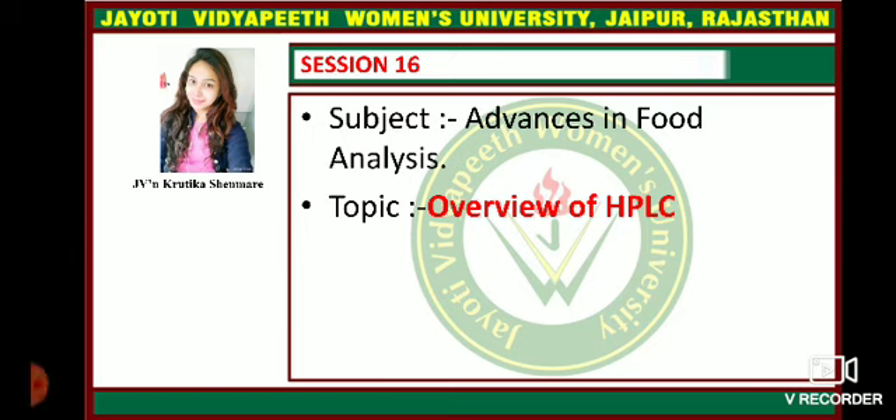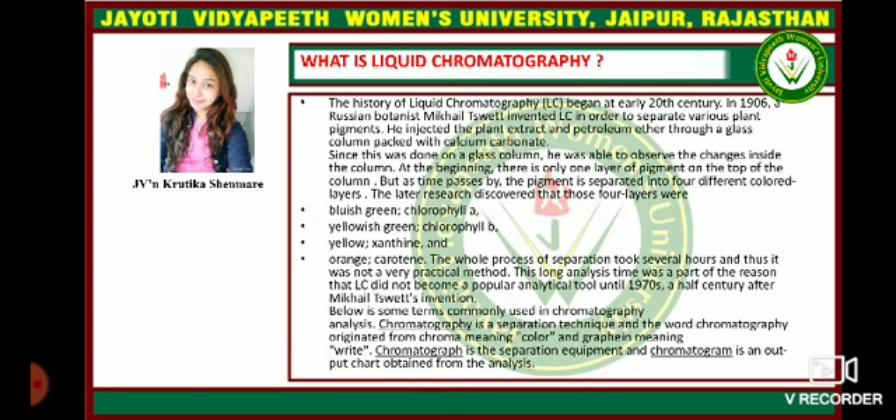Hello everyone. This is session number 16 in the advances in food analysis and the overview. The topic to be covered today is the overview of HPLC — high pressure liquid chromatography.